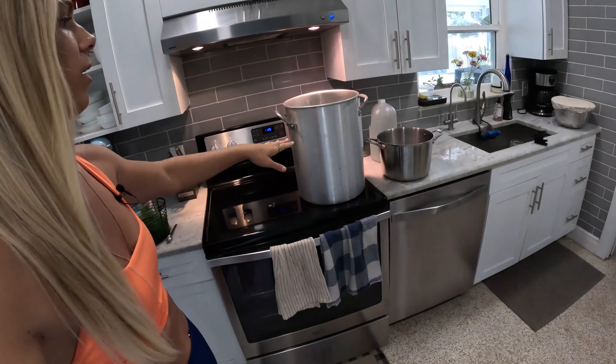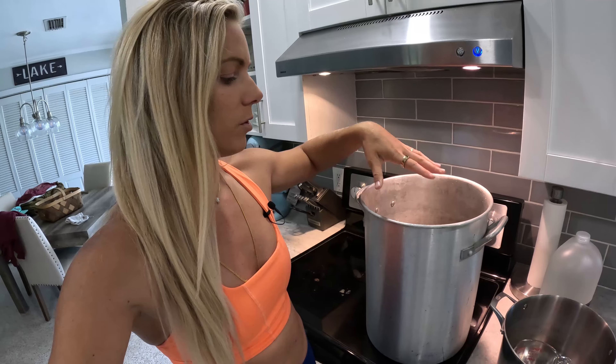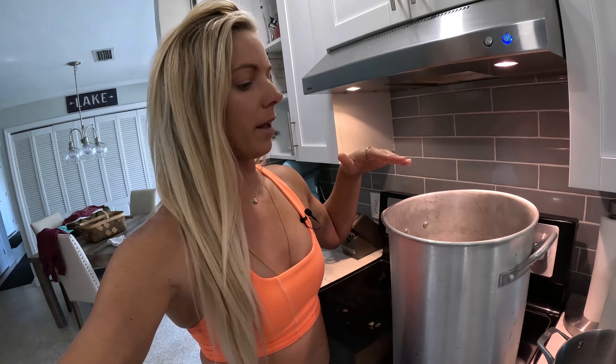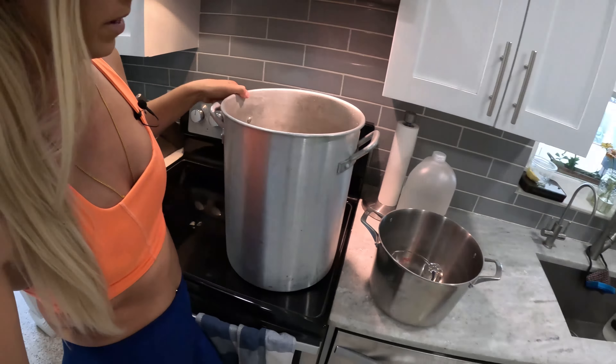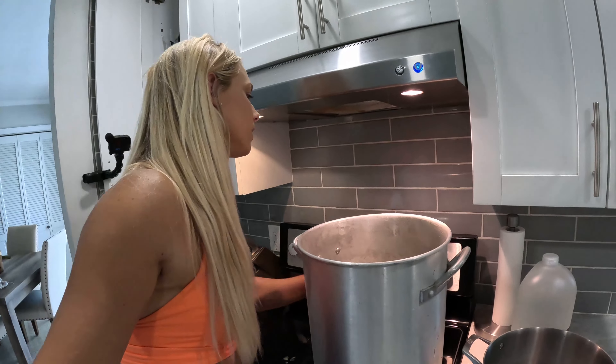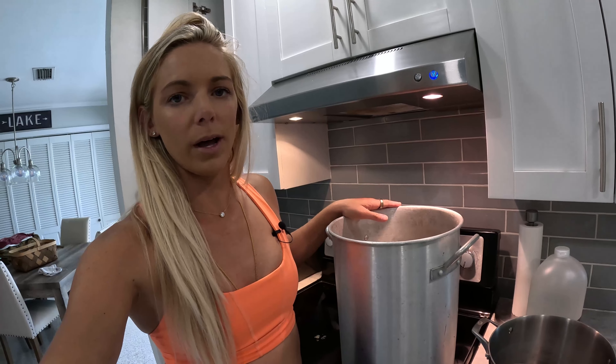The first thing we're gonna do is get our cans sanitized. I already have my big pot of water filled up. You do want about an inch or two of water above the jars once they're fully submerged in the process — if you need to mock it up ahead of time to see how much water you need, I'd highly recommend that. I'm using the big pot we usually use for stone crabs — I just needed a big pot and this was the biggest size I had. I'm gonna go ahead and get that started while I work on the brine.